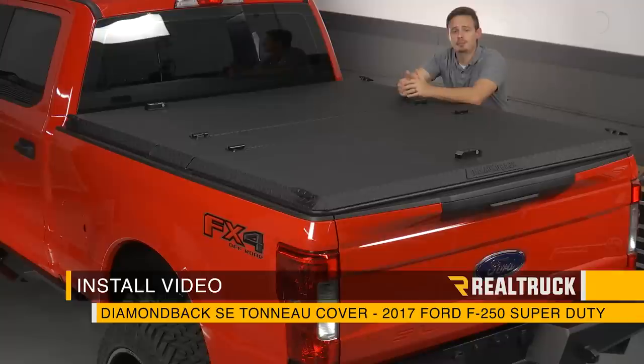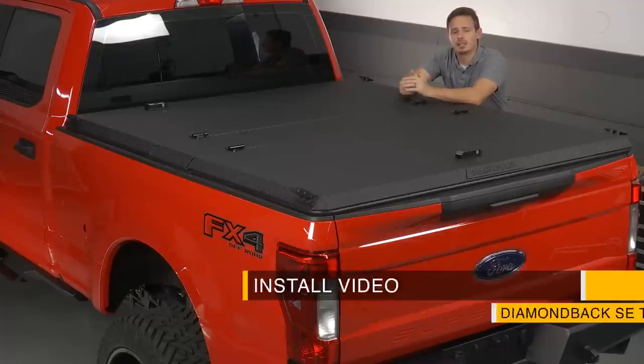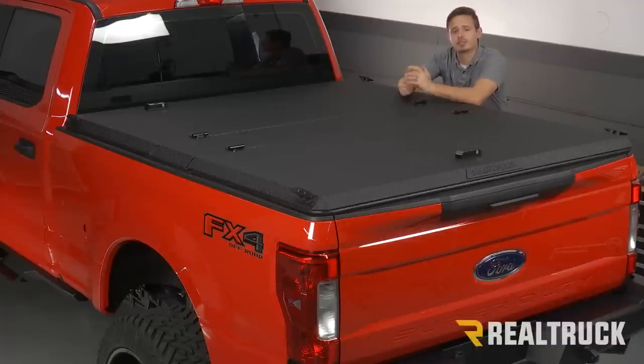Today I'm going to show you how to install the Diamondback SE Tonneau Cover on this 2017 Ford F250. Let's go ahead and get started.